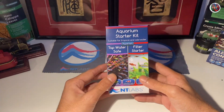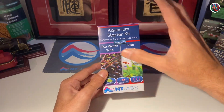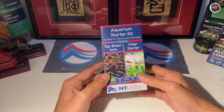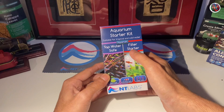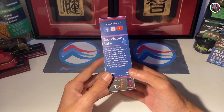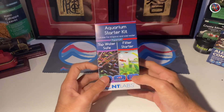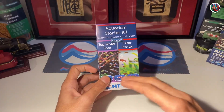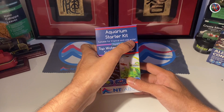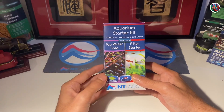Let's go ahead and unbox this aquarium starter kit by NT Labs and I'll show you what you get in the box. But before that, let's take a quick look at the packaging itself. If you look at the front of the box, you will notice both the products that are going to be part of this starter kit: the tap water safe and the filter starter. NT Labs has also added a short product description of both these products on either side of the box. These two products can be used to set up any freshwater aquarium — suitable for tropical as well as cold water aquariums. So as long as you're setting up a freshwater aquarium, you could use this starter kit.